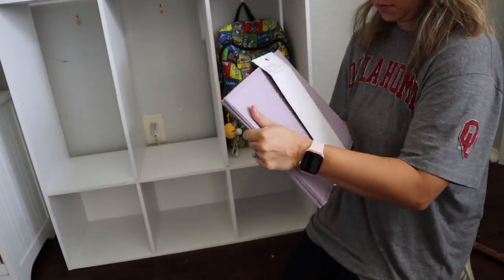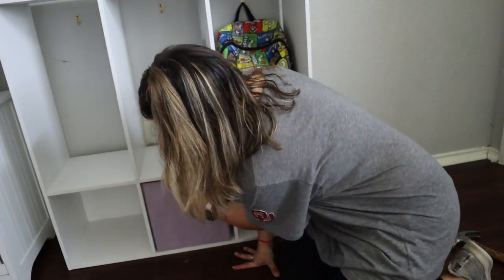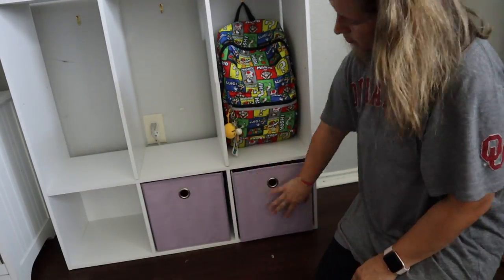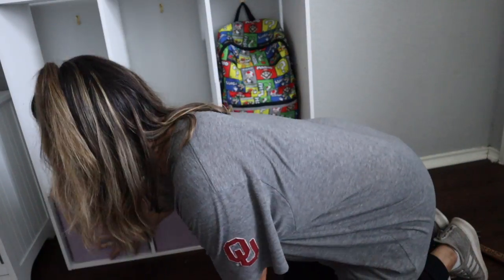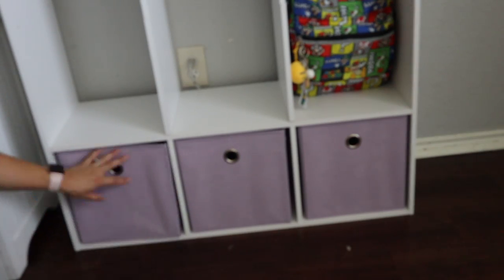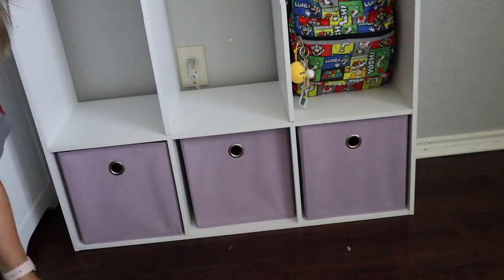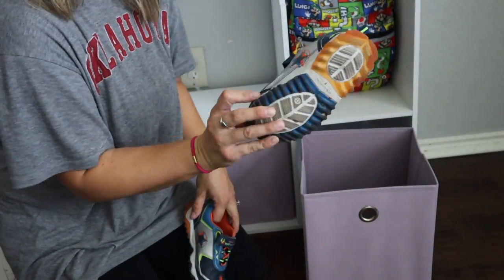These are the storage cubes — they come in a million different colors. I got these at Target and really liked the lavender; they were just $5 each. Overall this project was really cheap because I used as much as I already had at the house, like hooks and hammers. The shelf was $25 and then another $15 for the three storage cubes.